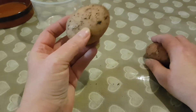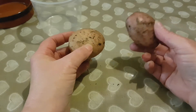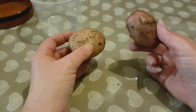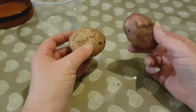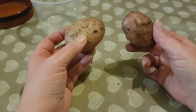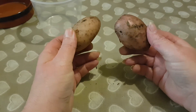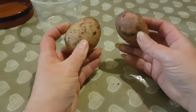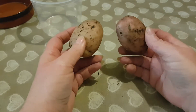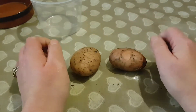Now if I was to save this one and plant this one next year, the potatoes from this plant — if I was to send one potato from this exact plant away to be tested — it would come back as identical. In fact they would even say it came from the same plant, because you're basically just cloning your potatoes. Now that's the main way of growing potatoes. But there is another way.